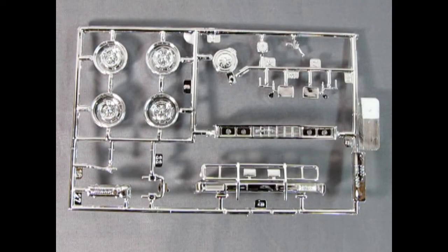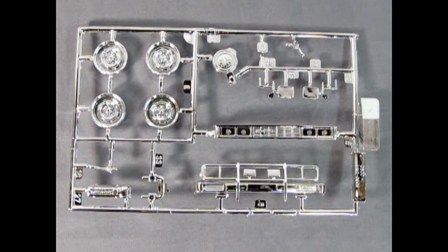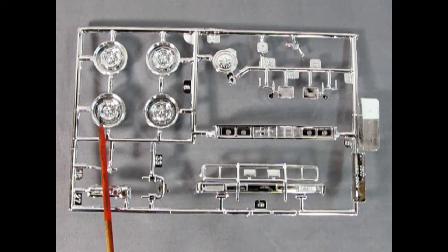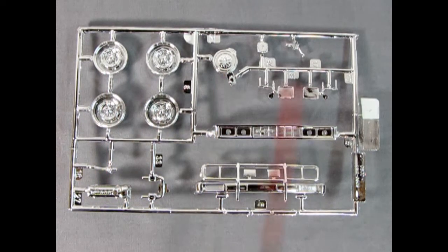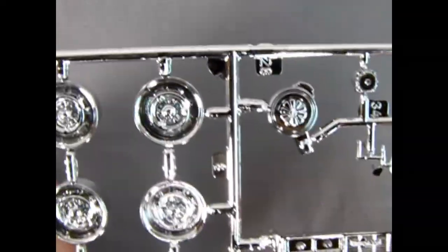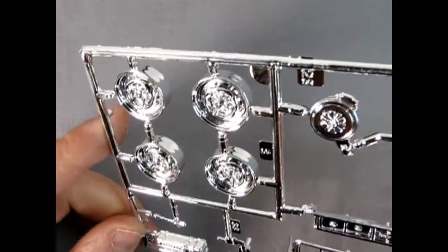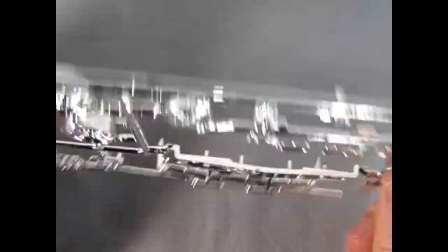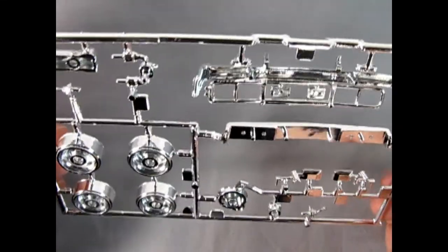Here we have the chrome parts tree. By the end of the 70s, chrome was starting to fall out of favor, but we do have the nice chrome grille and the front chrome bumper, as well as the engine cover, the valve cover, our wheels, the air cleaner, and all the other auxiliary parts. The molding on here is quite crisp and the chrome is accurate — you'll need a little bit of a black wash in there. Overall, this is a really excellent chrome parts tree.